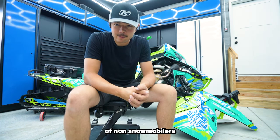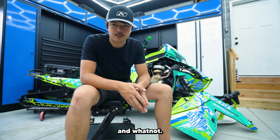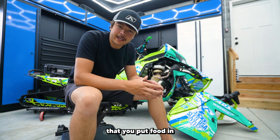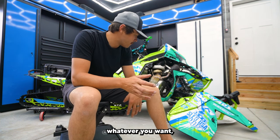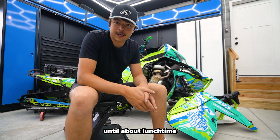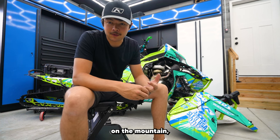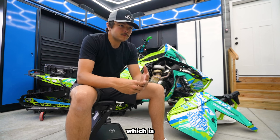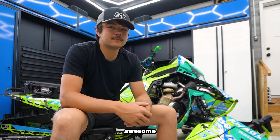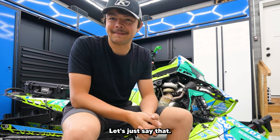For non-snowmobilers watching, a muff pot is basically a little container you put food in — leftovers, whatever you want — and the exhaust cooks it and makes it hot. You put it in the morning, ride until lunchtime, start to smell your food, open your side panel, pop it out, and you've got a hot meal on the mountain. I'm a big muff pot guy.